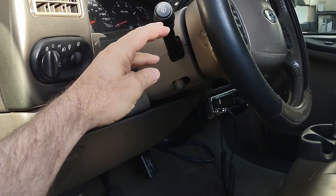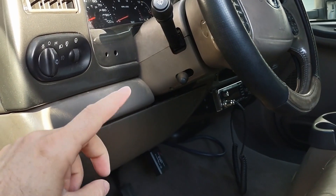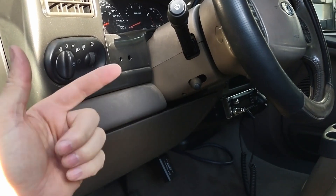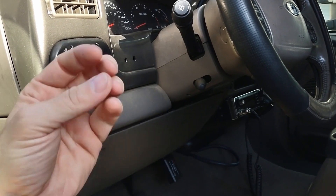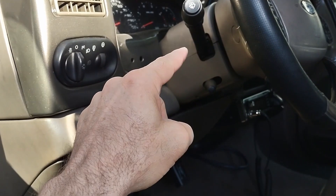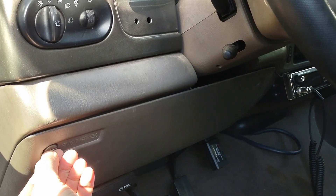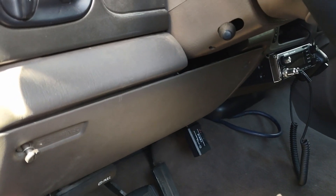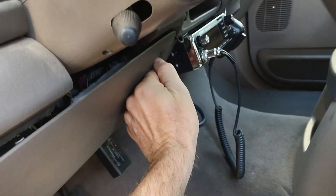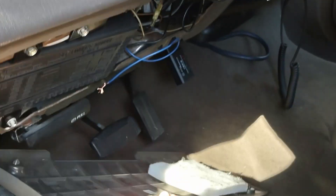For the wiring you'll need to get to the multi-function switch — the switch that works with the turn signal. For Fords, it converts a single brake light feed into the turn signal, then splits into the turn signal and brake, and that happens at the multi-function switch. We'll go ahead and take off the access panel at the bottom and get into how to rewire this multi-function switch.